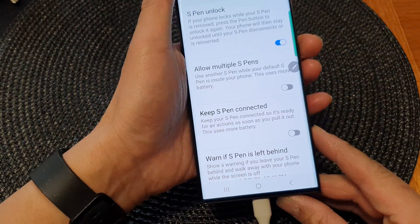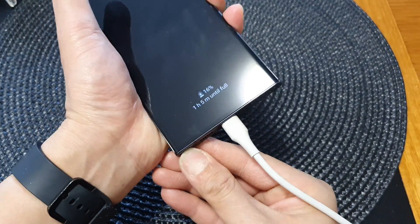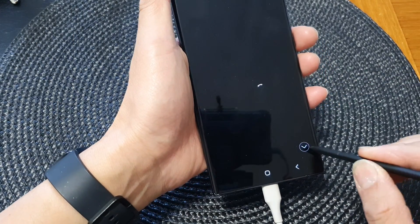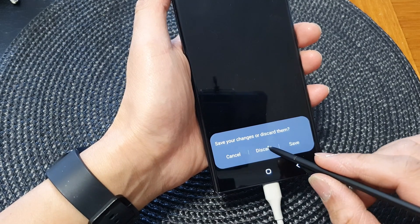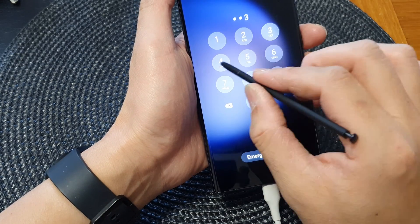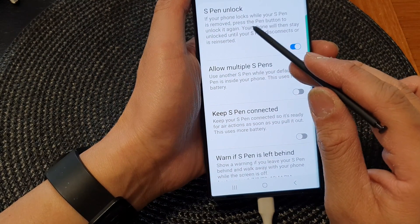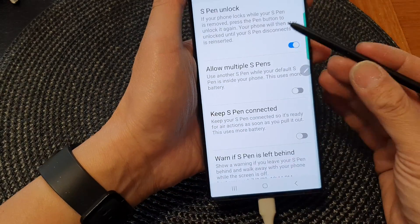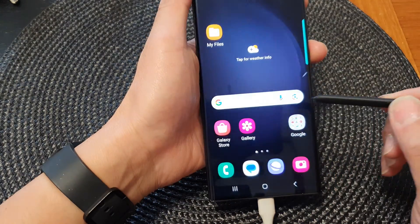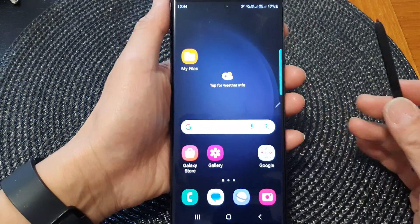So here, if I lock the screen with the S Pen removed, we can press the button to unlock it. When the phone is locked and the S Pen is removed, press the S Pen button to unlock it. As you can see, when I press the button it says the phone is unlocked, and it allows me to gain access to the home screen.